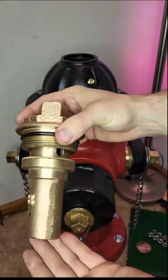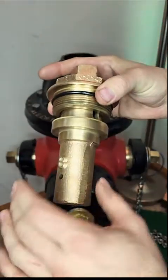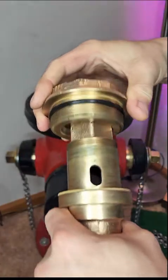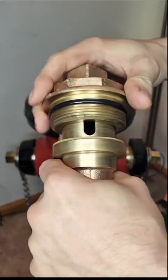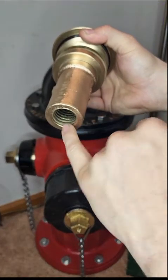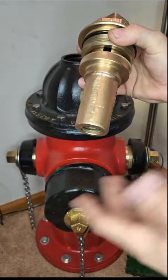This is called the control nut inside, and this particular piece is all bronze. This part comes off; there's an o-ring seal on the inside and then a passageway inside here. These threads go to your control rod that runs down the center of the fire hydrant.